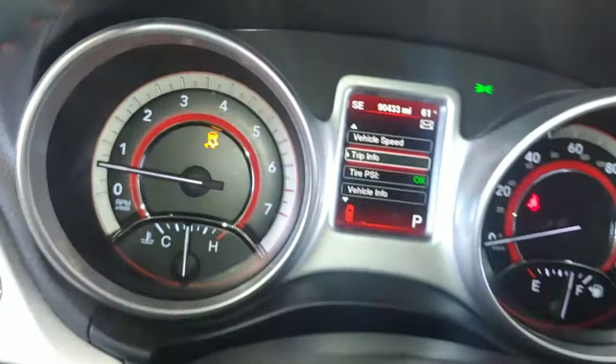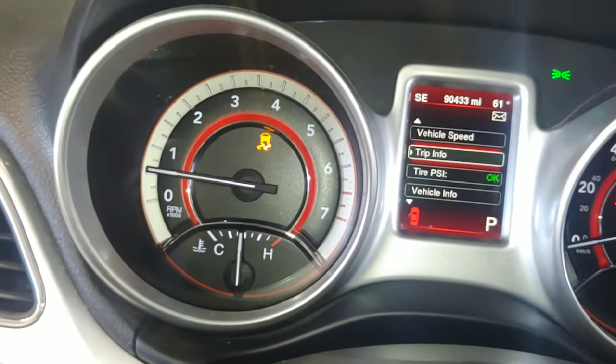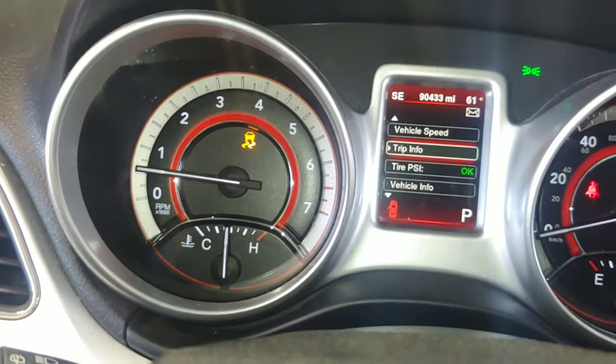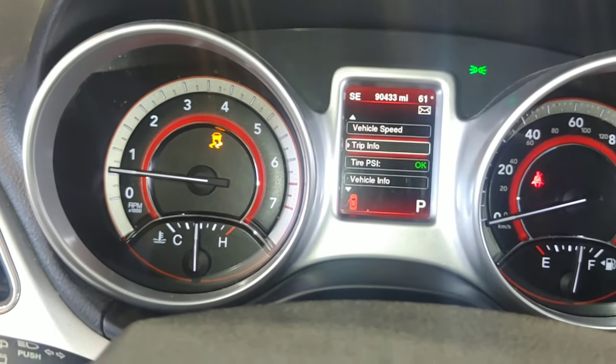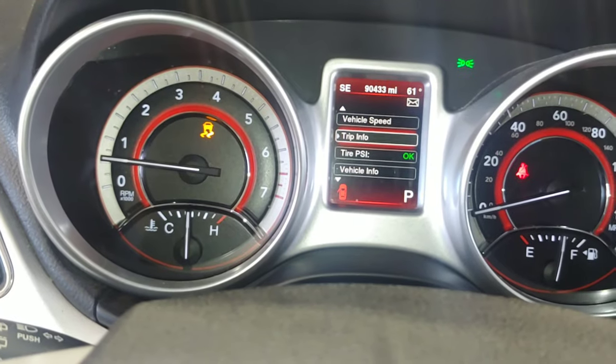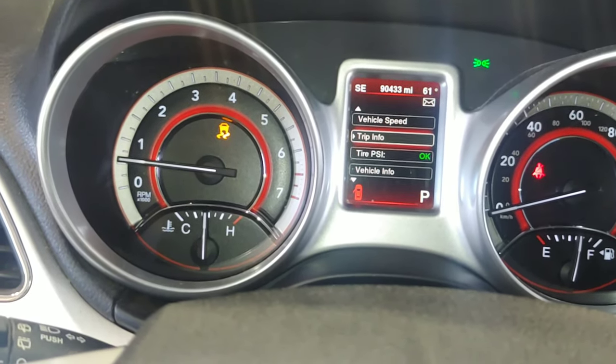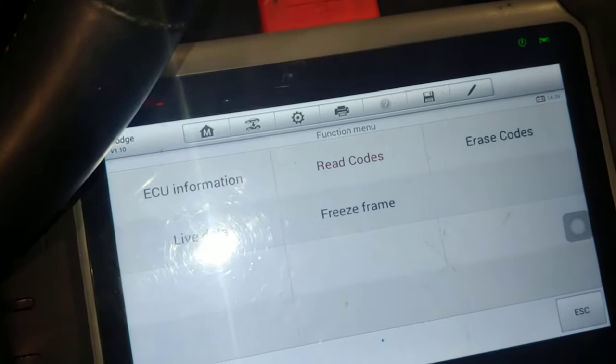The customer still does have a traction control light or stability track light on, and that is on because it needs a multi-axis sensor — hopefully that will be a video coming soon. But for today I fixed the check engine light, resurfaced the rotors, and did an oil change, so hopefully we have a happy customer. If you liked this video, please don't forget to like and subscribe. Thanks for watching.